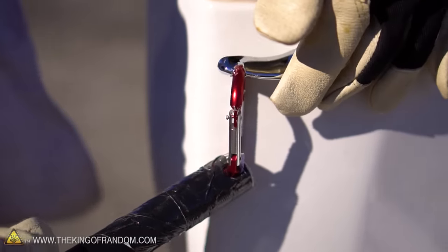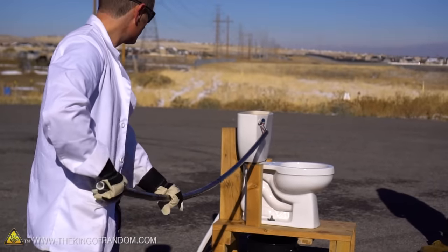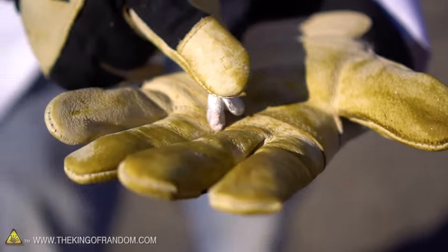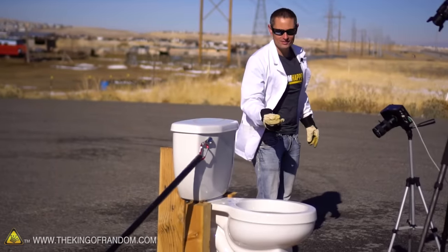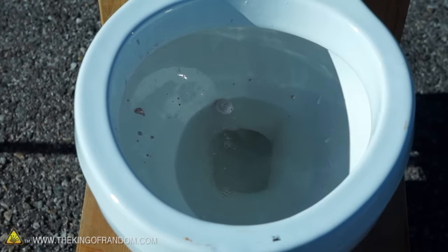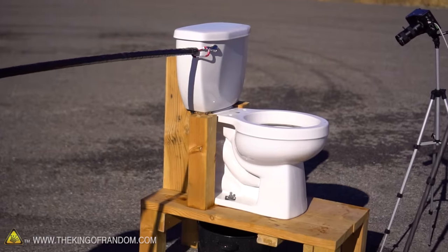We rigged up this contraption — it's just a long piece of PVC pipe so we can flush the toilet from about 10 feet away. It's going to drop the sodium into the toilet bowl. We're going to let it fizz around for a bit and then flush it and see what happens. I can hear it crackling and fizzing. All right, flush it — here we go.